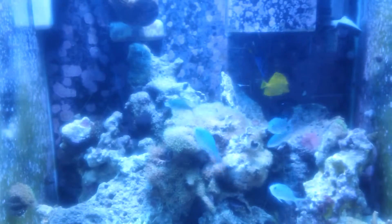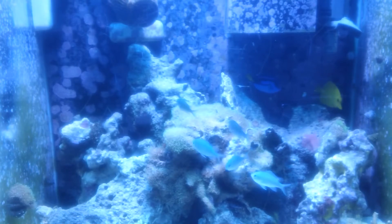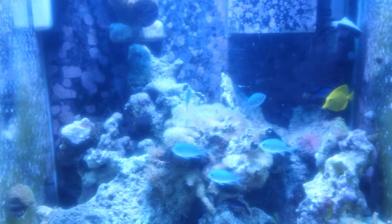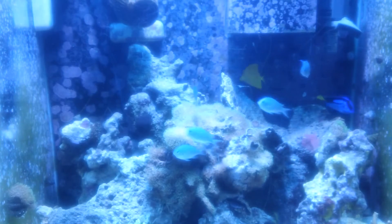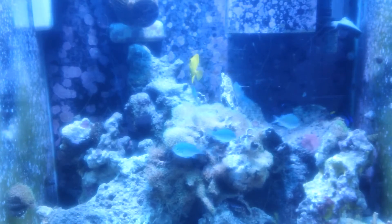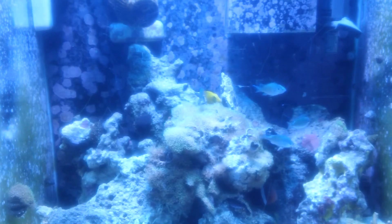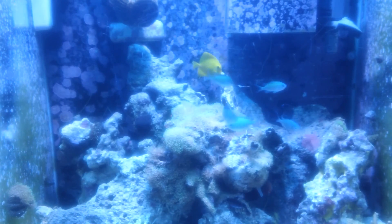So yeah, just $120 - not including the sump - just the tank, stand, and canopy. You could do some soft corals with it, or just do a fish-only or predator tank if you prefer. Whatever you want - $120, PM me. Peace!